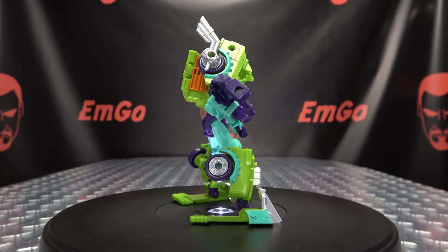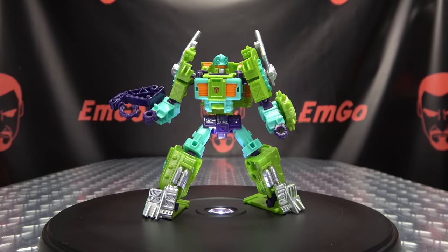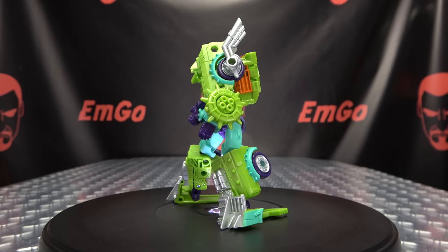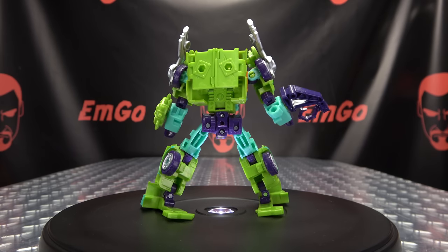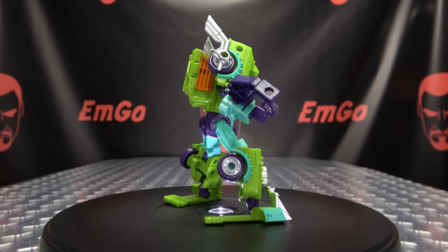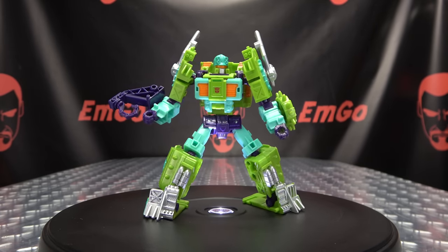This figure is a Target exclusive, so check your Targets and Target.com. You can also get Legacy figures from BigBadToyStore.com — link in the description below. Check out the Legacy playlist for any reviews you may have missed, also linked below. Don't forget to check out M Games, Love Peace Paranormal, and follow me on Twitter. There is the Transformers Legacy Evolution Deluxe Class Tonaline. This is Emgo saying: remember, you don't stop playing because you grow old — you grow old because you stop playing. Be geek, be proud. Palm in your face.